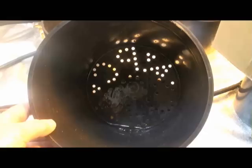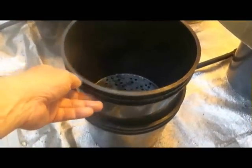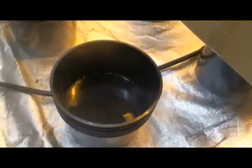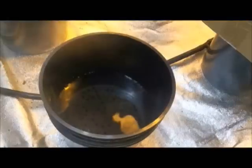Each grow pot reservoir gets ebb-and-flow action through its single flood and drain fitting. A free-flooding plant growth container is placed at each grow pot reservoir and rests slightly above the flood and drain fitting. The plant container usually remains in place for the entire growth cycle, but can be removed if necessary.